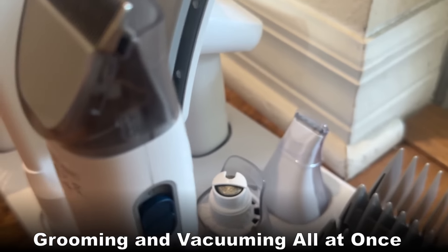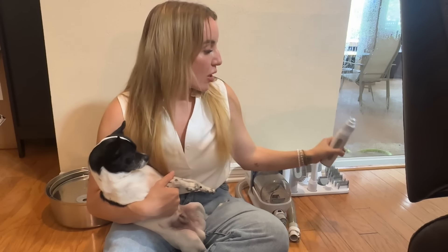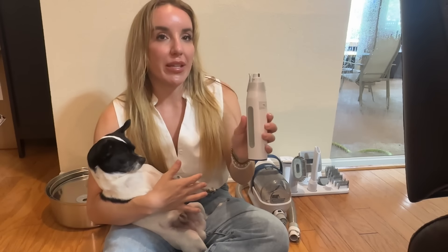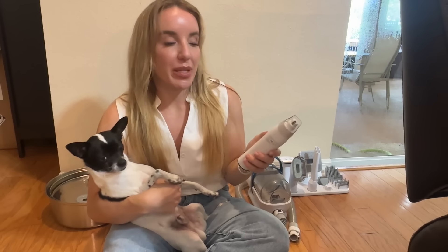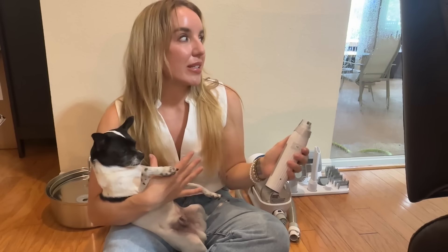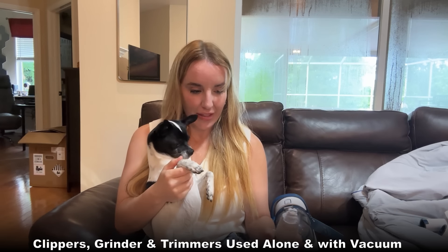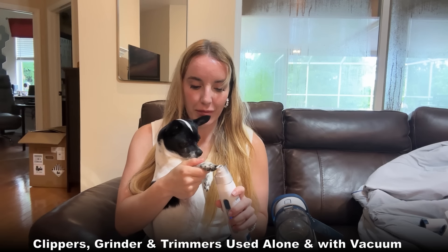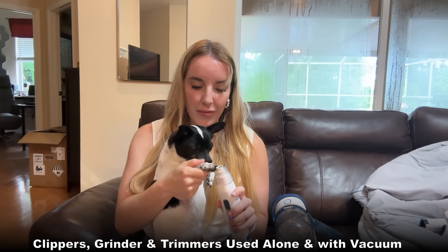This has your detachable clipper device right here, which can be used with any of the guards like a normal shear. You can use this both with the vacuum or handheld on its own, and it charges up separately. You have your clippers, all your different guards, and even a smaller clipper that is good for ears and in between paws.